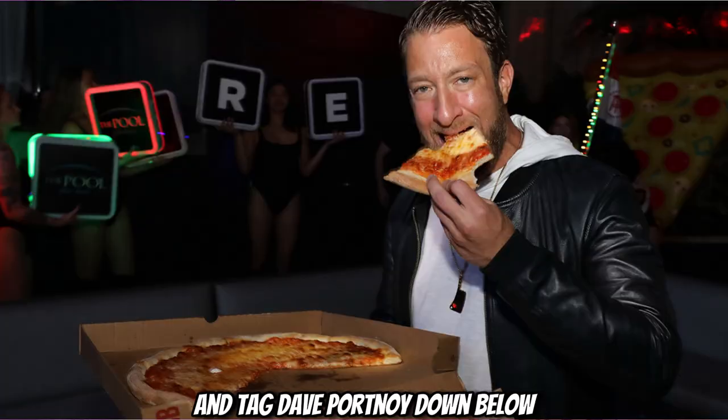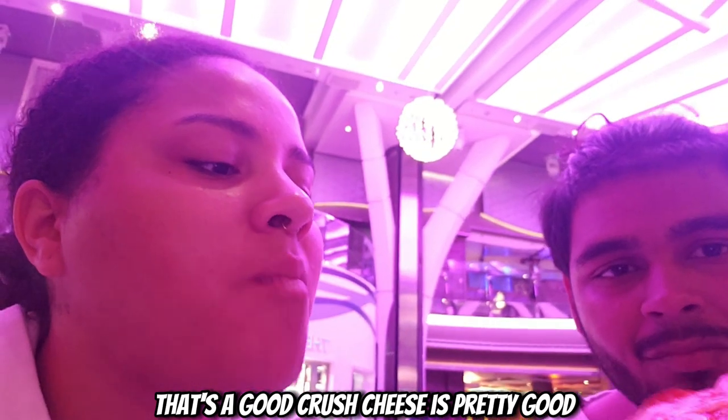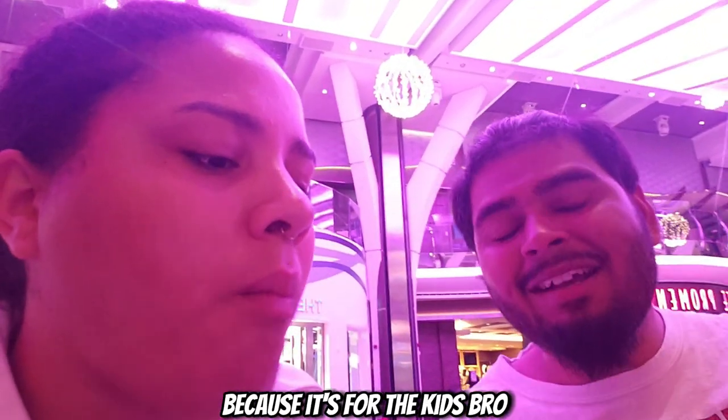Make sure you like, subscribe, and comment on the video and tag Dave Portnoy down below — y'all already know how we do. Symphony of the Seas, Real Caribbean, we out! Wait — Jay's gonna try it. Jay's gonna try the pepperoni, out of 10, honest reviews. That's a good crust, the cheese is pretty good, but it needs a little bit more tomato sauce — you don't really taste it like that. Facts.